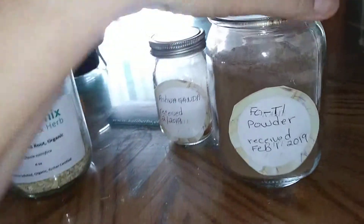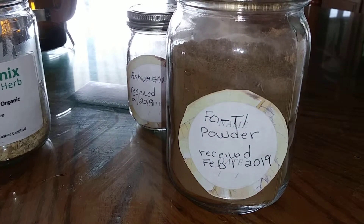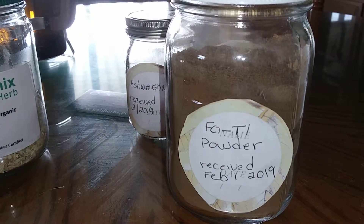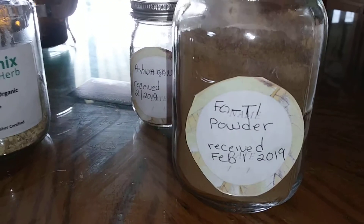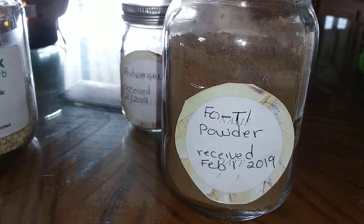Something else I really like is fo-ti. I have the little pieces that I sometimes boil, but I'm finding the powder is also great. Both are good, though the powder isn't ideal in teas — it kind of floats around, doesn't look as pretty, and is a bit gritty. But it's wonderful to put into a hot chocolate or something like that, and you get that extra benefit of the fo-ti.